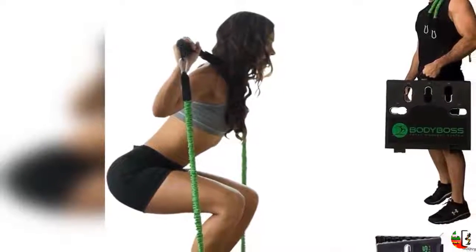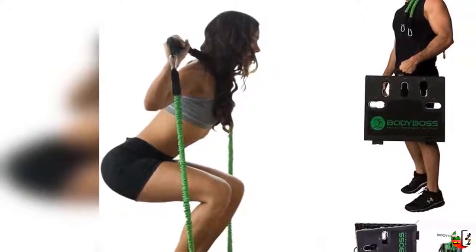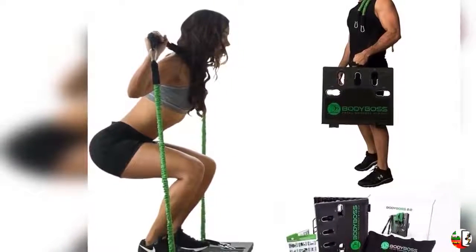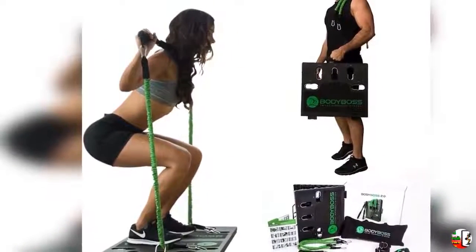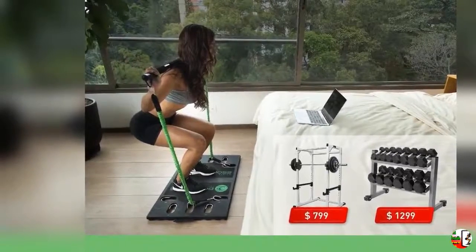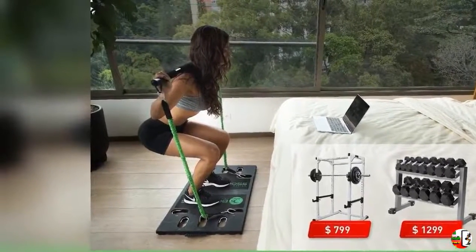Welcome to our best channel, Products Square Online. Product details: Name — Body Boss 2.0, Full Portable Home Gym Workout Package plus Resistance Bands, Collapsible Resistance Bar, Handles, Full Body Workouts for Home, Travel or Outside.